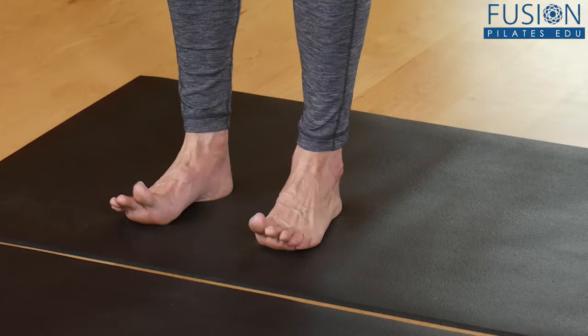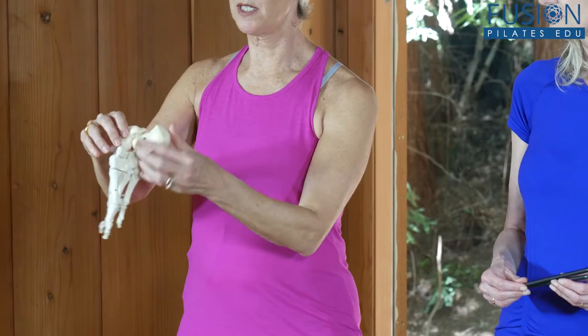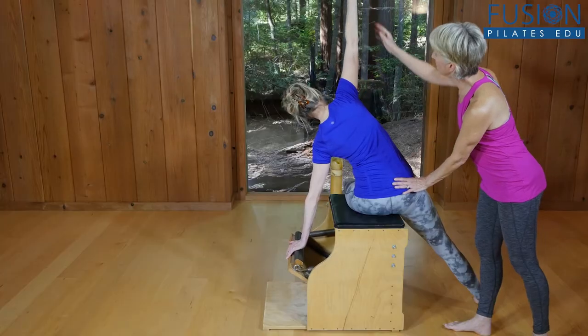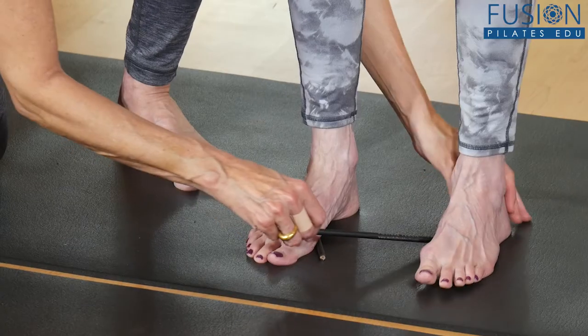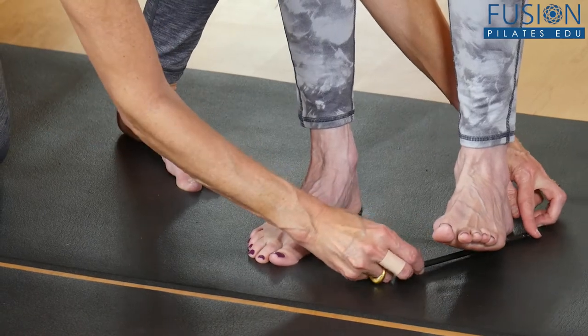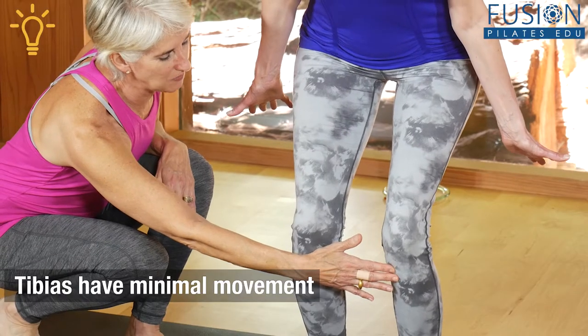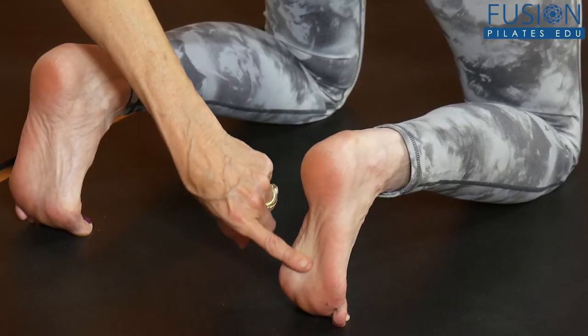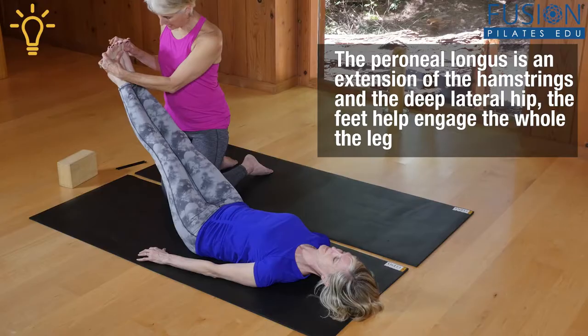Join Madeline Black for this workshop designed to influence the motion of the spine from the feet and hands. You'll gain an understanding of the fascial connections of the hands and feet to the spine, how sensory input of the feet and hands directs the movement of the spine, and you'll also learn movements to help clients get in touch with these connections on the mat.